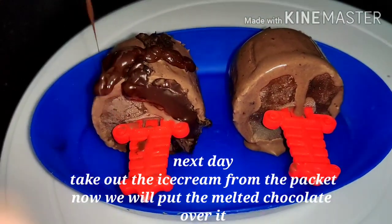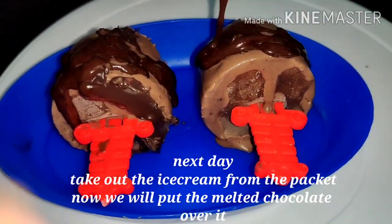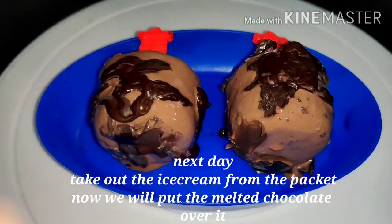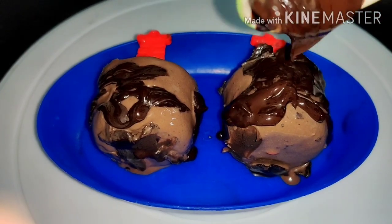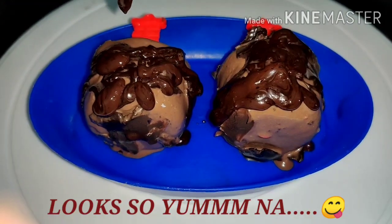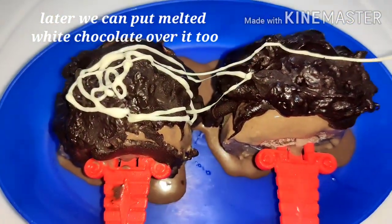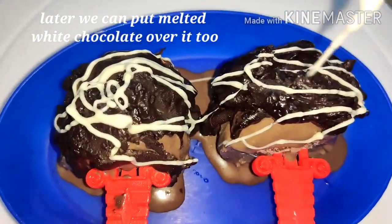I have released the ice cream from the mold and drizzled it on top. It looks very creamy and delicious. We will pour the melted chocolate on our ice cream — it looks very tasty. You will definitely want to try this recipe! To enhance the taste further, I have also drizzled some melted white chocolate on top.